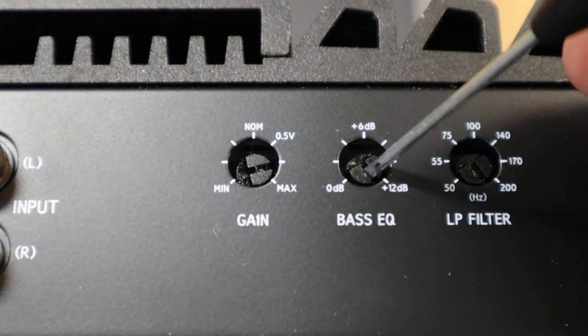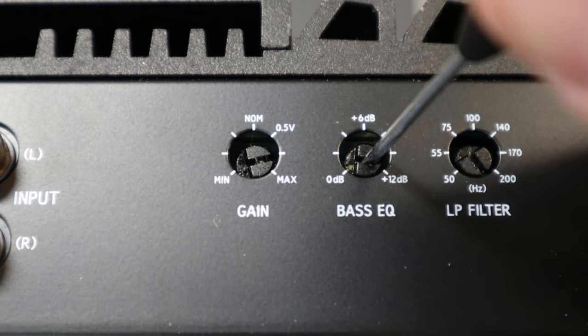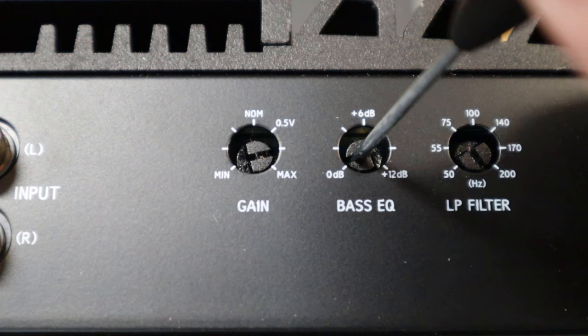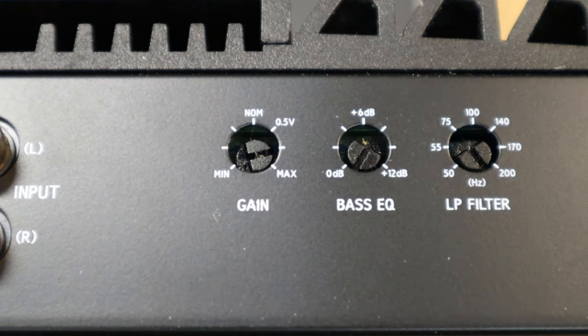Just like before, we want to take our screwdriver, stick it in this hole right here, find that slot, and turn it all the way down. When you have a knob, take that bass boost and set it all the way to zero. Now if you've got a switch, some amplifiers will have a switch with six, twelve, and zero decibels of boost — you want to take that switch and set it all the way to zero. And that's how you set your bass boost.